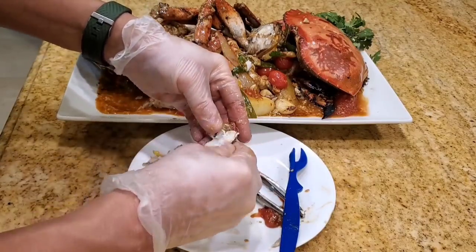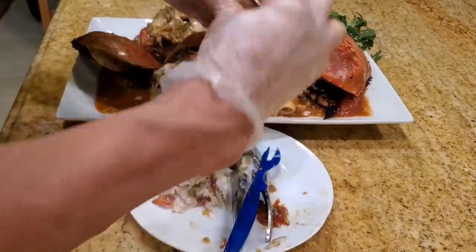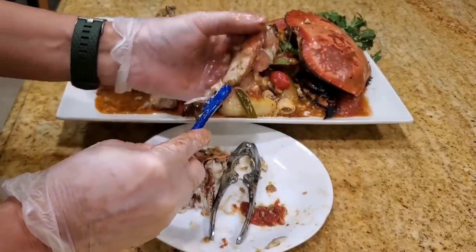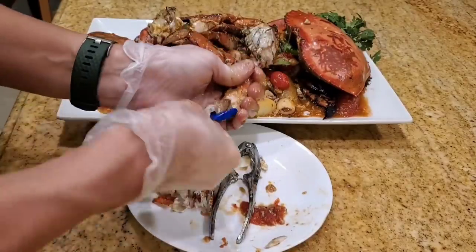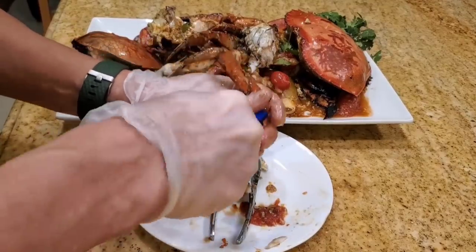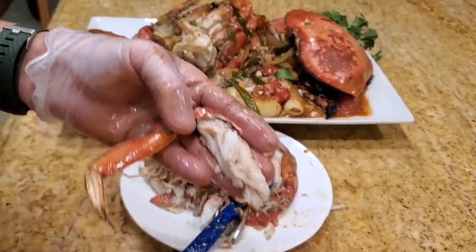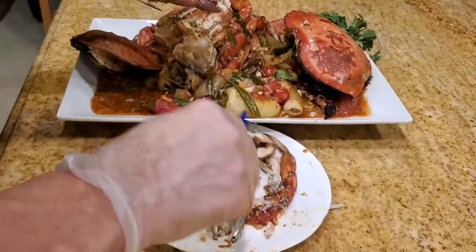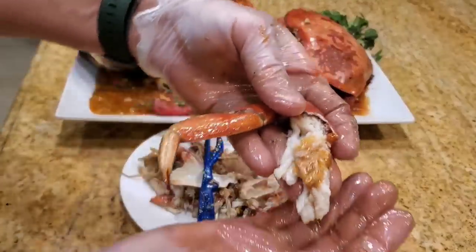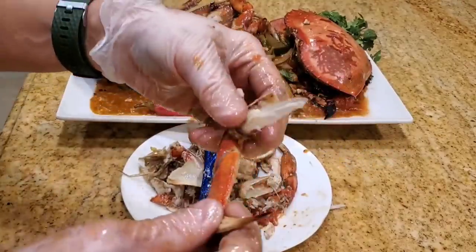Crab is super fresh — it was alive and I cooked it. Let me show you guys how to eat the legs. Break off the leg. Take your tool and run it into the shell, just crack it like so. Run it to the end, split open the crab — that's how you get the meat out. Put some sauce on it, and that's a fantastic bite right here. Absolutely sweet, juicy, delicious with a taste of the ocean.